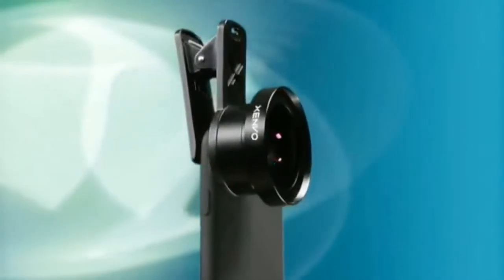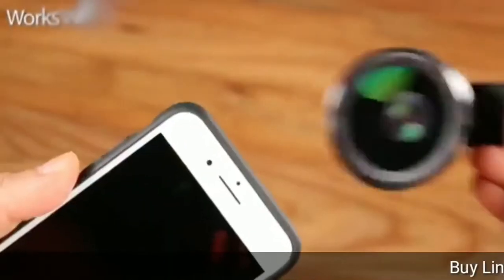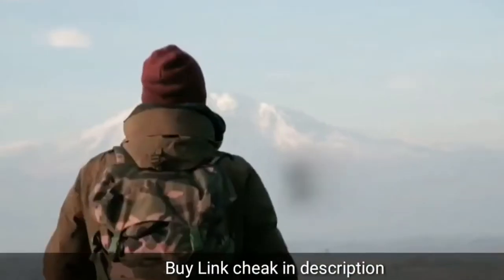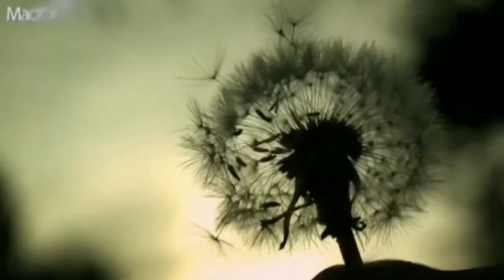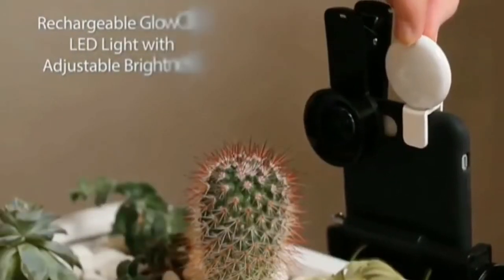Zenovo Pro lens kit for iPhone and Android — macro and wide-angle lenses with LED light and travel case. It can fit on any phone. Take stunning landscapes with it, crafted from aircraft-grade aluminum and premium optical glass.